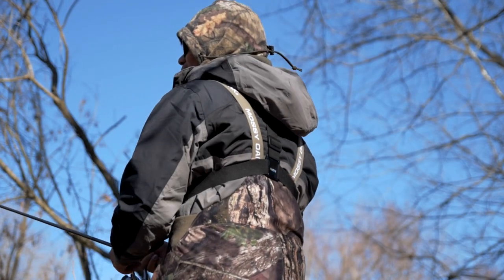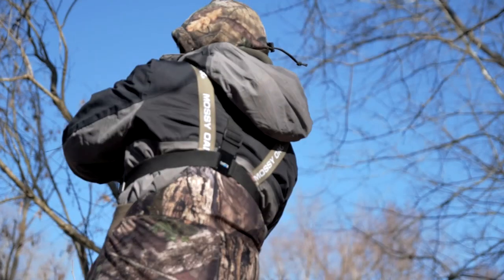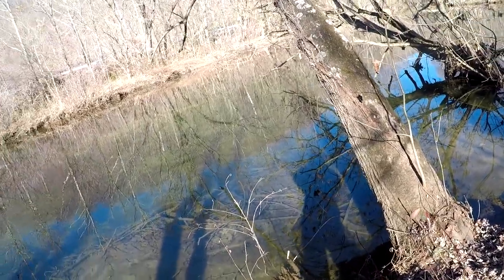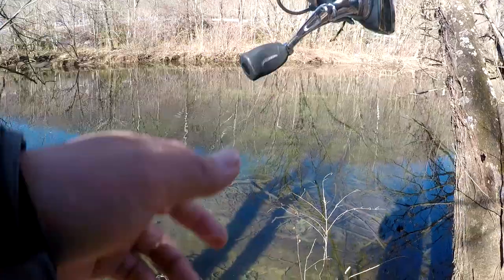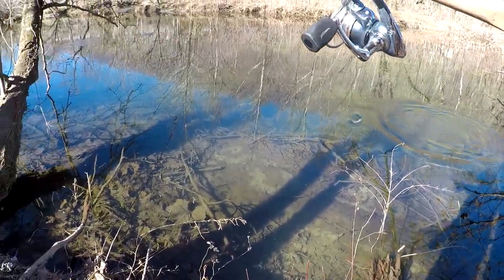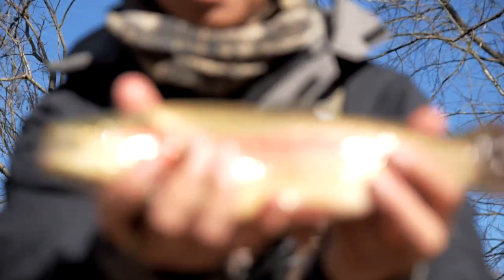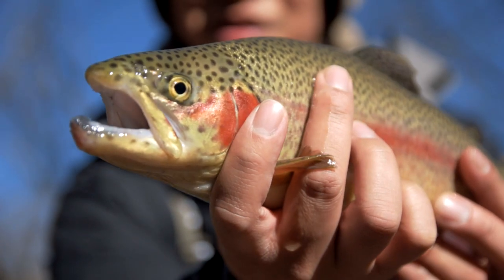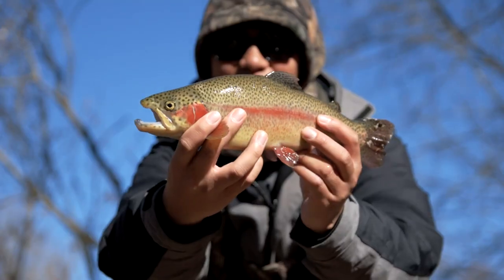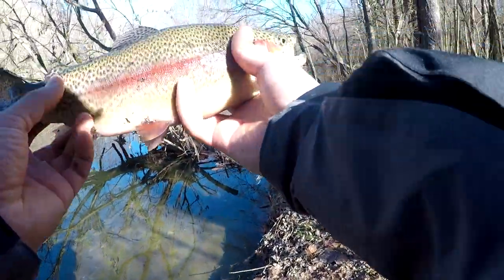There you go. Got him! There he is, another one. Dang, crystal clear water. Don't go there. Oh yeah, oh that's a decent one right here. Look at that guys, look at that fish. Let's get a release. That's a nice color right there.